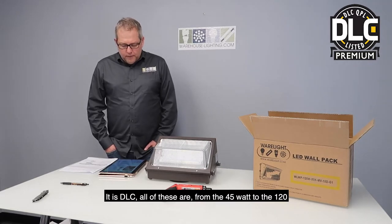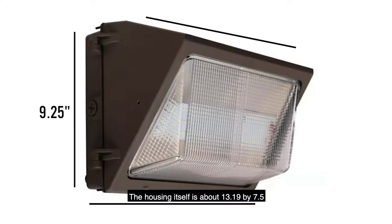It is DLC — all of these from the 45 watt to the 120. The housing itself is about 13 and a quarter by 7 and a half inches.